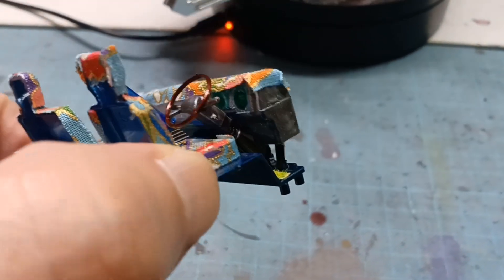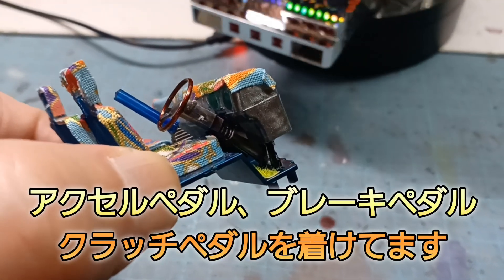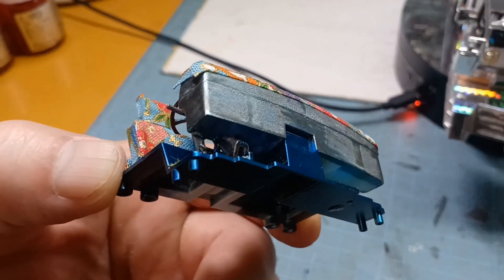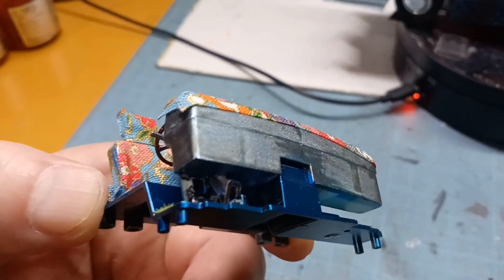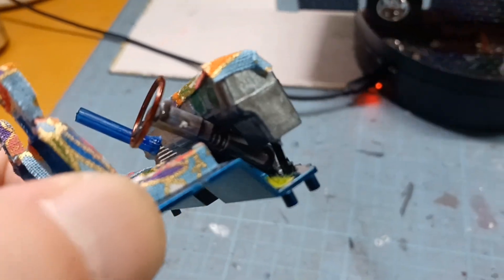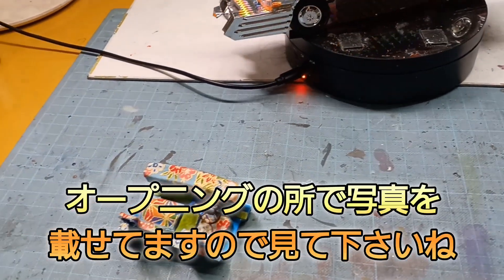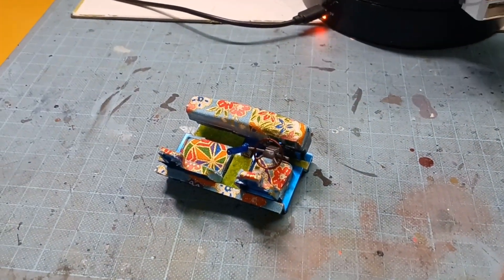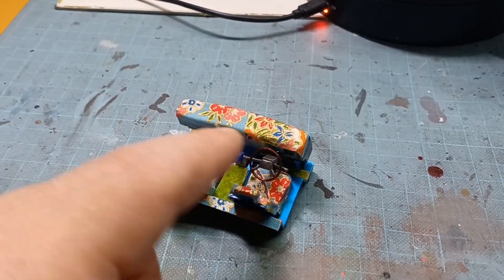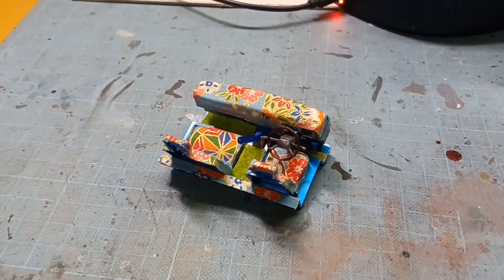ちょっと見にくいんですが、アクセルペダルと、ブレーキペダル、クラッチペダルですね。別のカーモデルで残ってたんで、それを付けてみました。もう見にくいですね。オープニングかエンディングの写真の方に載せてます。このダッシュボードを撮ったときに見えてるんで、そちらの写真でも載せてると思いますんで、そちらのほうも見ていただいたらいいかなと思います。